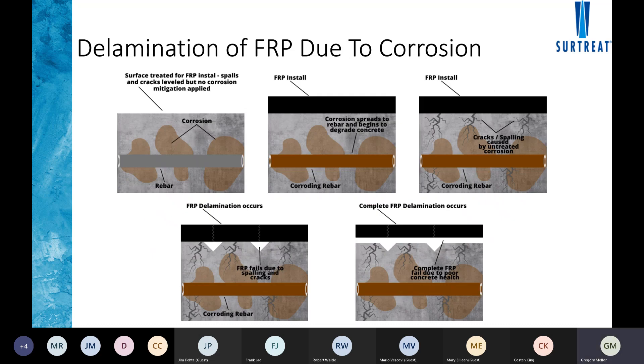Regarding delamination of FRP due to corrosion: if corrosion is occurring behind the fiber, the fiber actually encapsulates the beam. Engineers will sometimes decide to wrap with spaces between strips of fiber so they can monitor the actual health of the beam. But you can still run into issues where delaminations occur between the fiber, leading to the same problem — stripping the fiber off, removing concrete, patching back, and then reinforcing with more fiber.